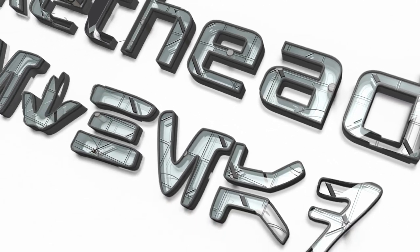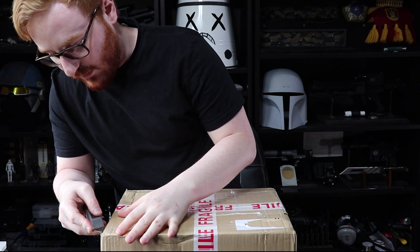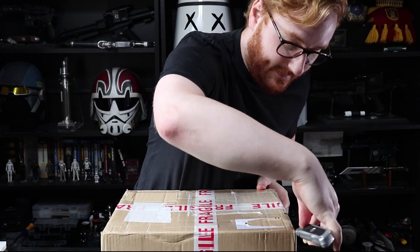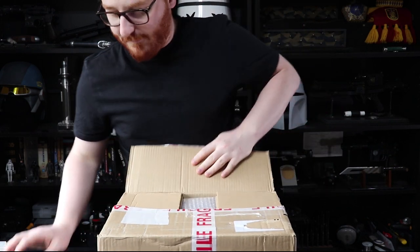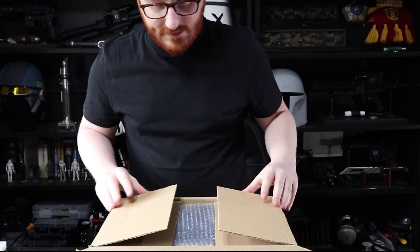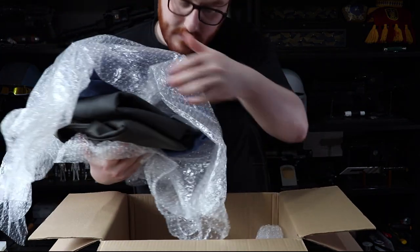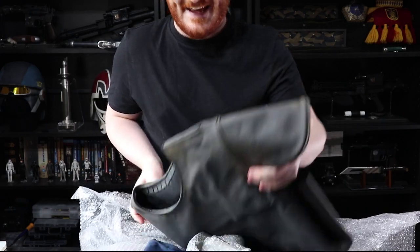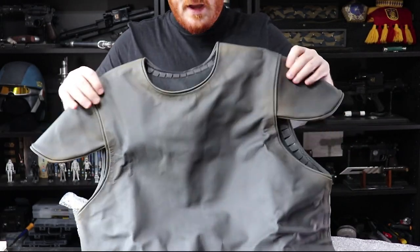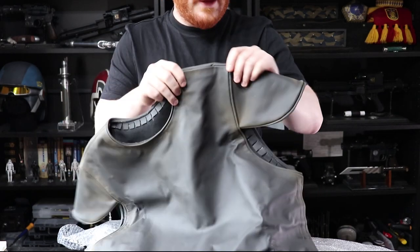So let's get to opening it. I'm super excited about seeing these and trying them on. It's got all the soft parts for my costume, so it's kind of like the basis for the costume. I'm going to slowly lift this out. That is a flag vest and that is beautiful. It's made using exactly the same way that they made them for the film, out of genuine leather.